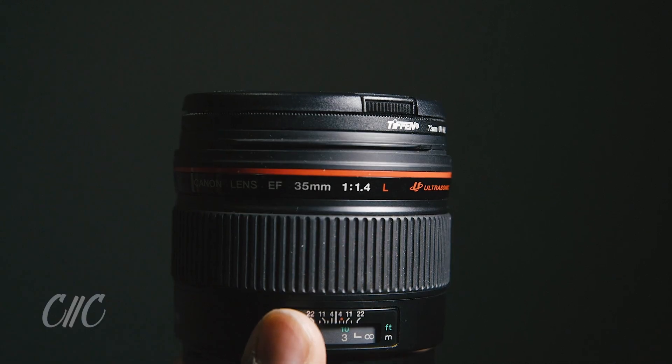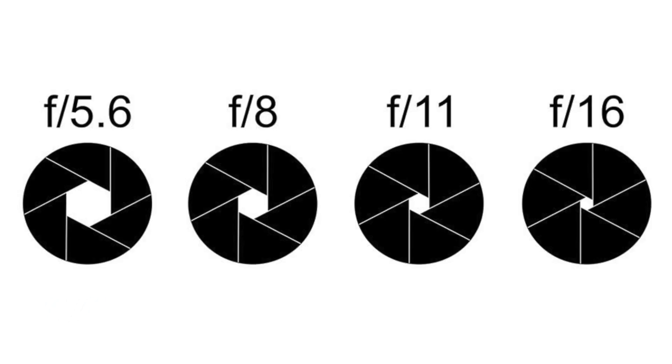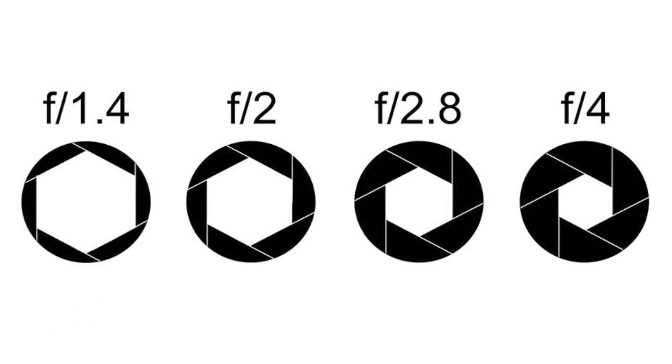If you've ever picked up your lens and looked at it, you might see some numbers on the side — in particular, f/2.8 or f/2.1 — and that right there is your f-stop measurement. The reason your f-stop measurement is so important is because it tells you how much light can actually travel through your lens. Here's a quick tip: the higher the f-stop number, the less light can travel through that lens, whereas the lower the f-stop number, the more light can travel through that lens.